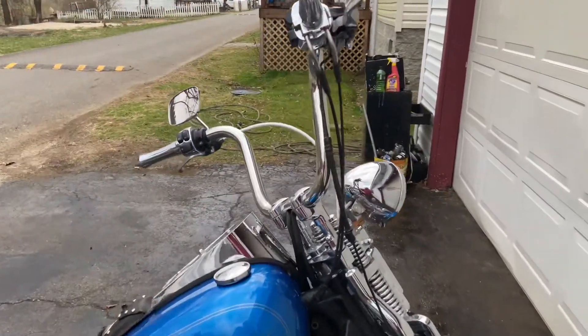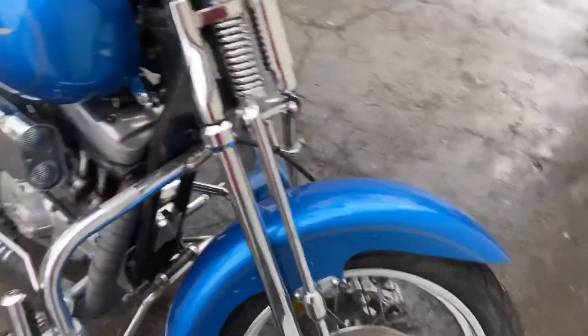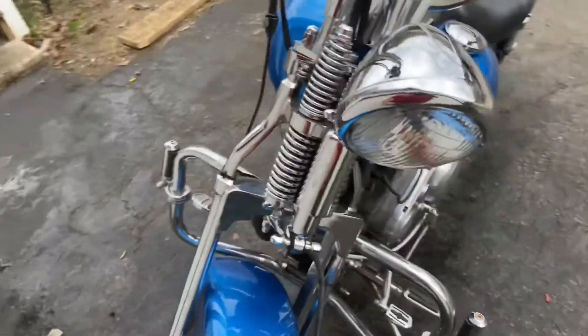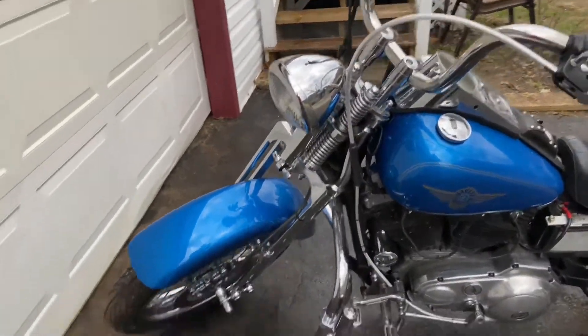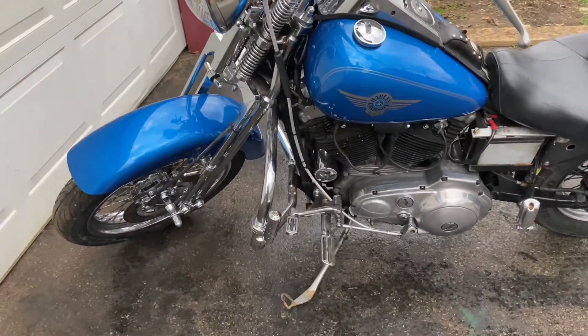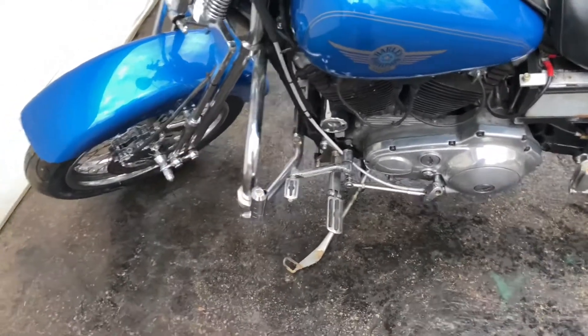The handlebars and the risers are from an 06 Wide Glide. This is a DNA springer front end. I'm not really sure what kind of forward controls I have on it — I ordered them off eBay.